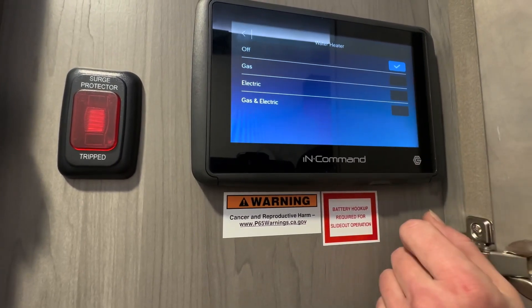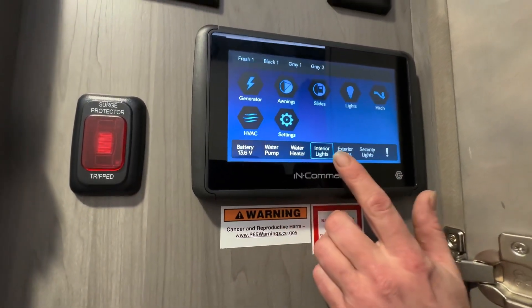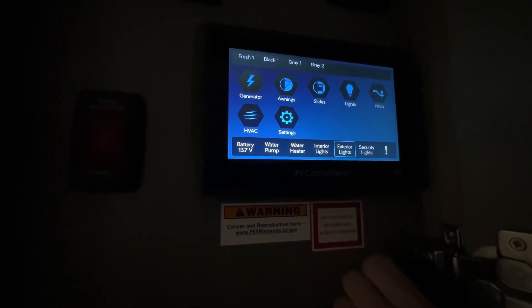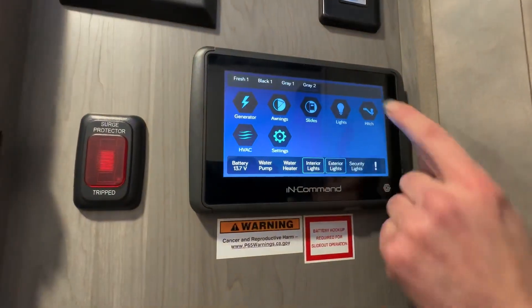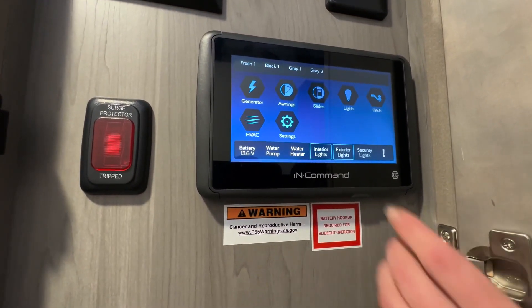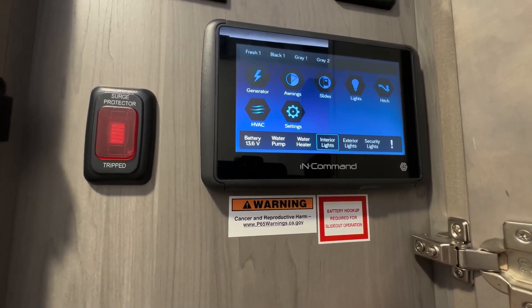This is nice — see that? So when you come into the unit, instead of going to the lights individually, you hit this and they'll all come on. And then you have your exterior lights and your security lights, which are located on the outside of the unit.